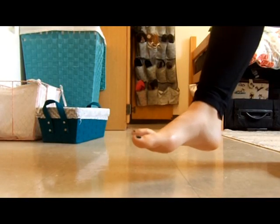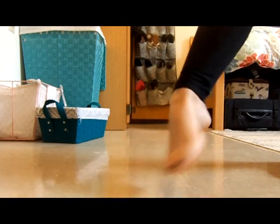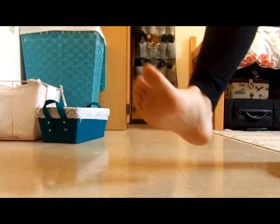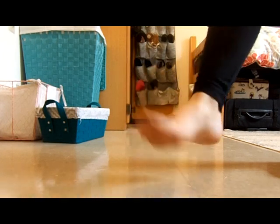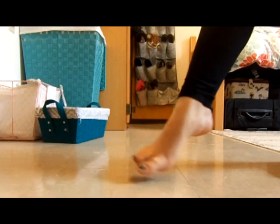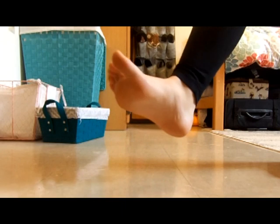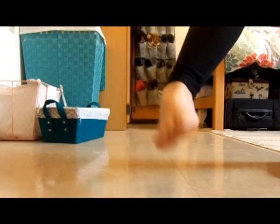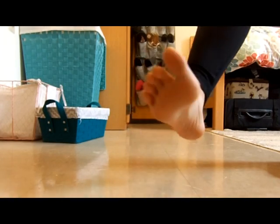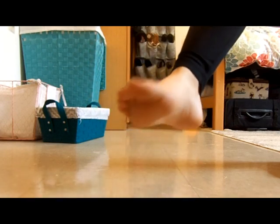I'm going to start with making the alphabet with my feet. A, B, C, D, E, F, G, H, I, J, K, L, M, N, O, P, Q, R, S, T, U, V, W, X, Y, and Z.